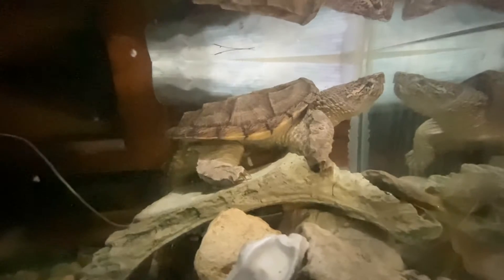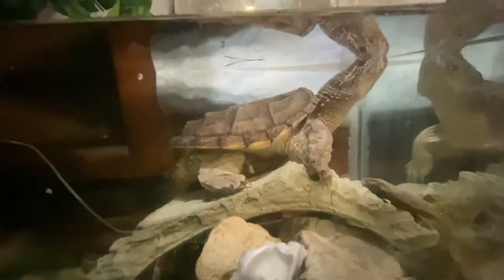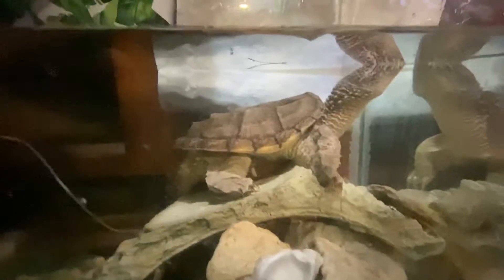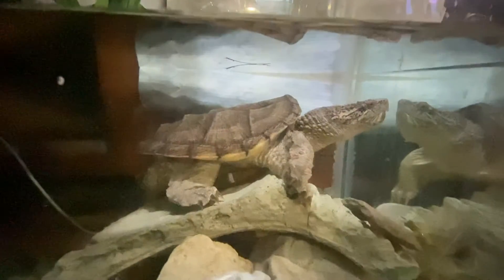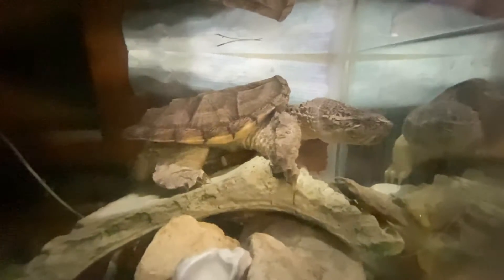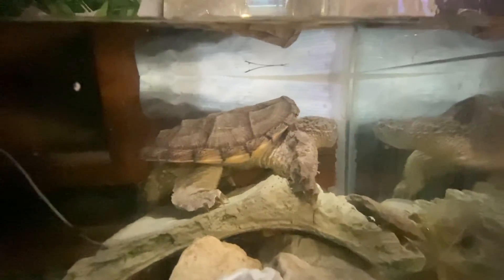A calm snapping turtle in the water. Here's the depth you want — you want them to be able to reach the top if they want to be up there. I'm gonna put some of these big rocks all the way down.